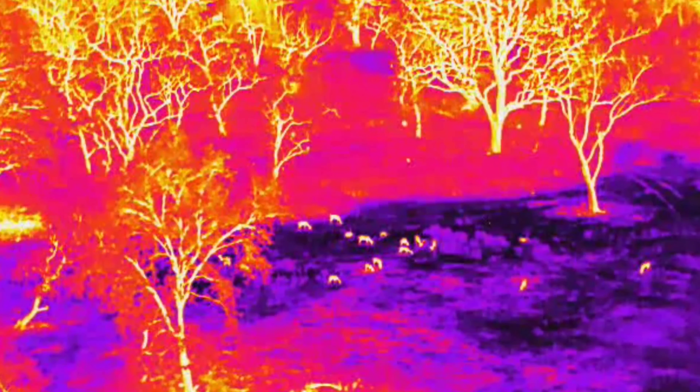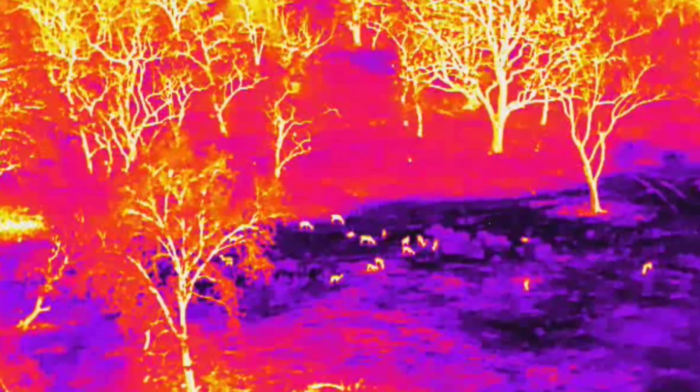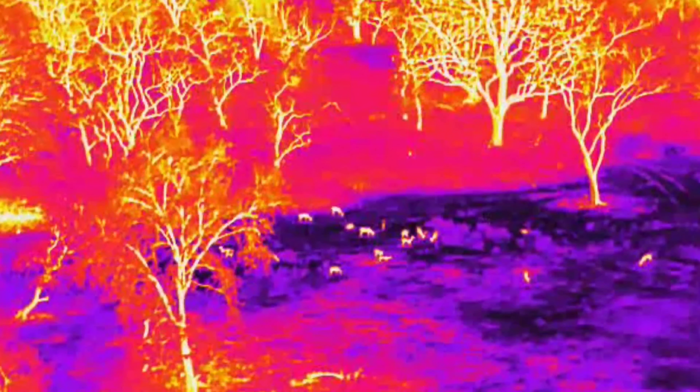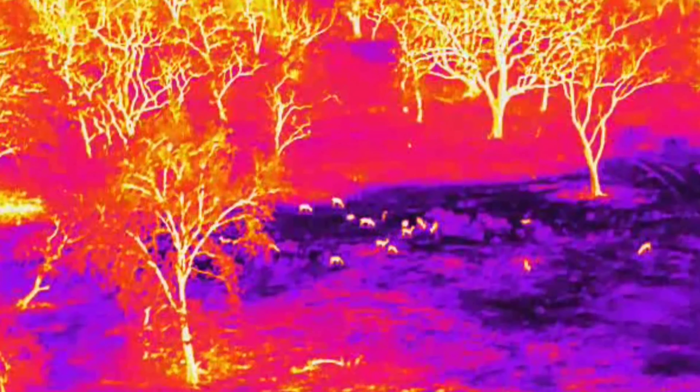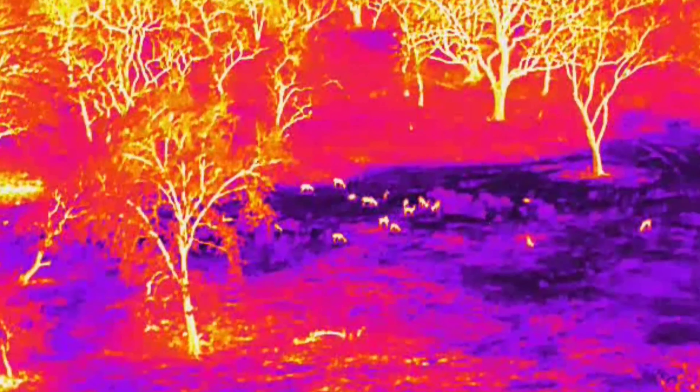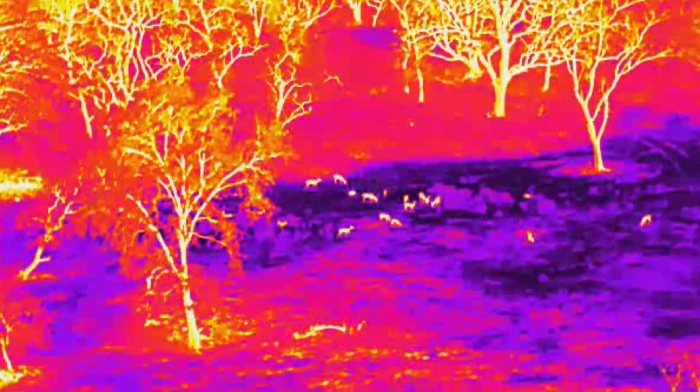I use a thermal camera — it is a 40x zoom camera. It has a 5–7 km flying range. The thermal camera can be used to cover the drone.